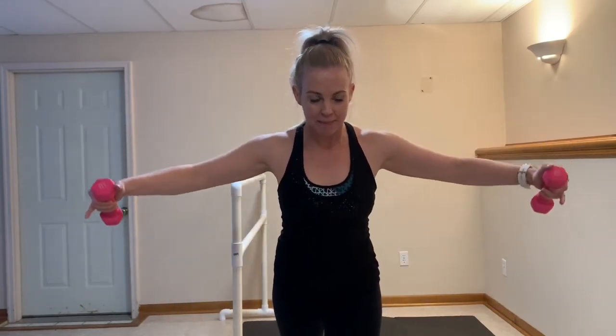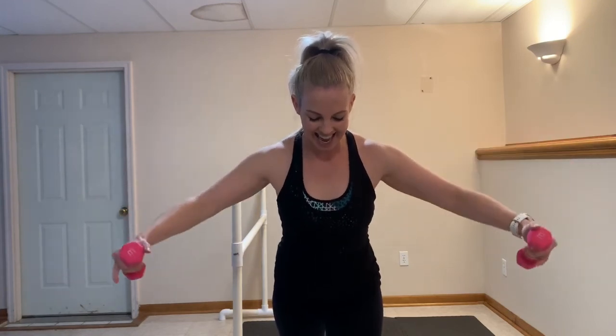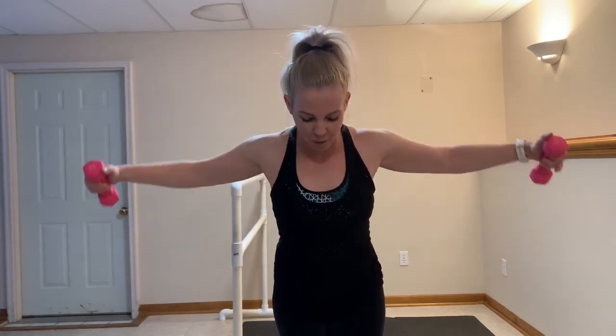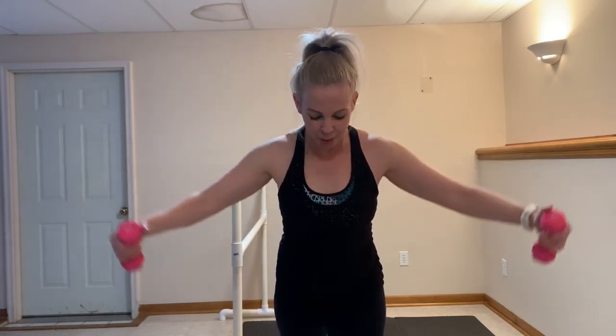Hold it nice and wide — pulse it back. Here we go: 10, nine, eight, seven, six, five, four, three, two, one. And you are done with this arm set! Thanks for joining me today. Check back often — I'll keep adding different sequences and different routines. I'm glad you joined me today. Thank you.